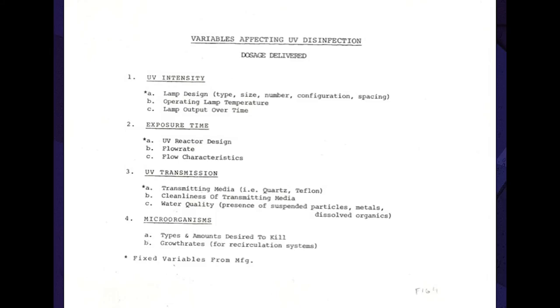UV dosage is absolutely meaningless unless the dosage actually gets delivered to the targeted microorganisms. You can have all the UV in the world, but if you don't account for all the different factors, you've got a problem. There is substantial design and engineering that must go into consideration for all these variables in order to achieve the desired disinfection efficacy.